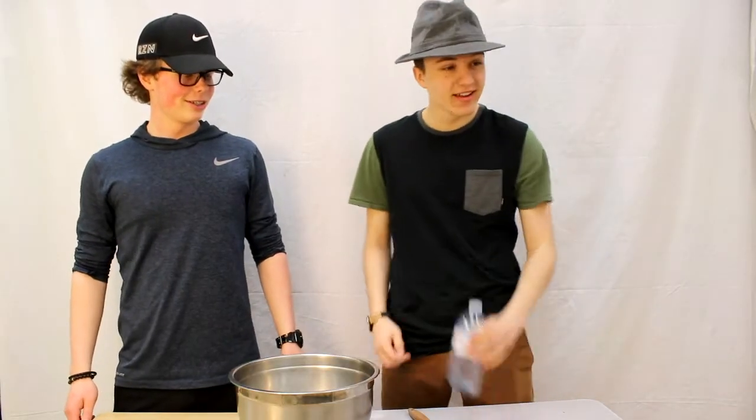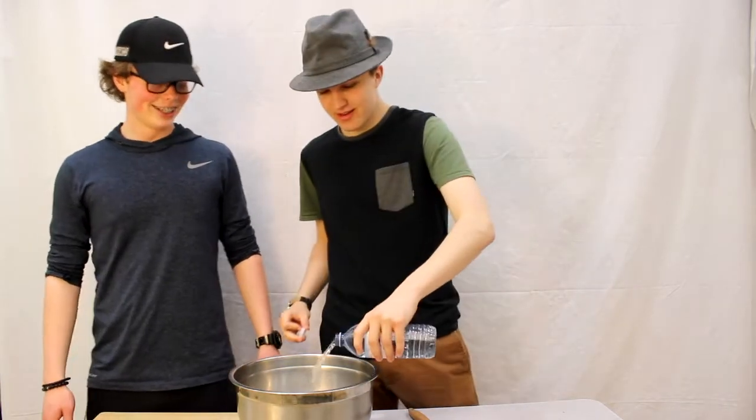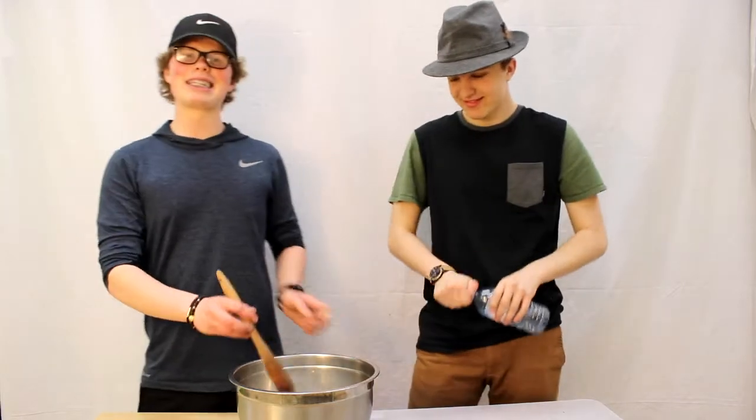And then we need some water — pour it all in. That's enough! Now we mix it together.